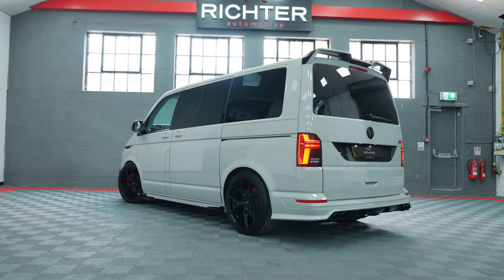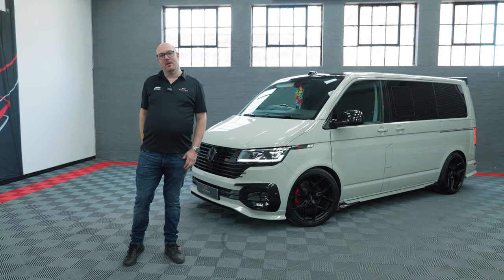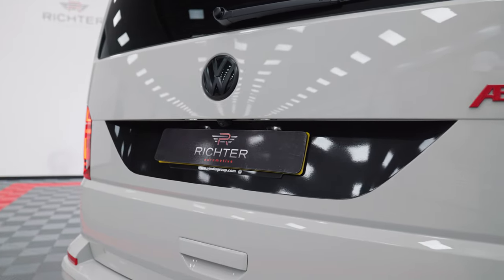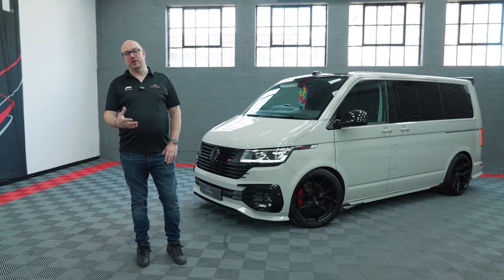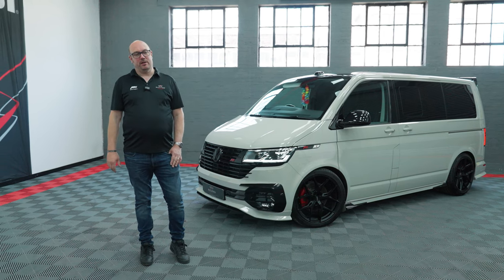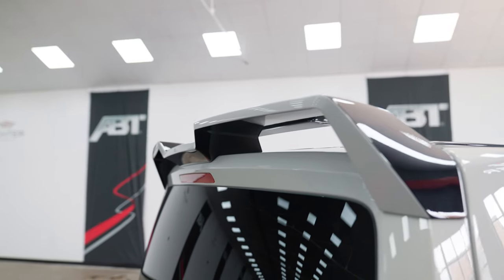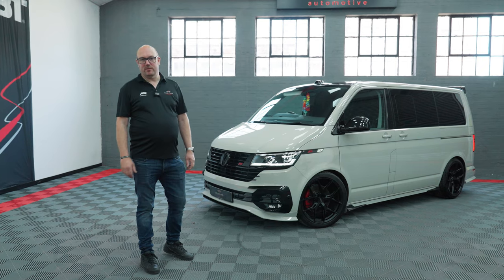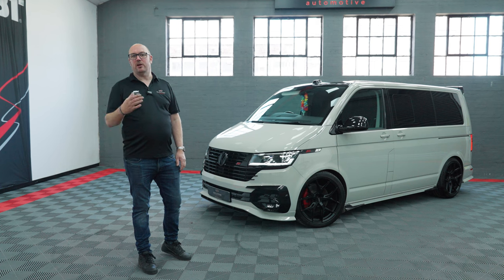Moving to the back of the vehicle, again the Marmite feature — we know some people love it, some people hate it — but you've got this contrast strip, the black strip around the number plate area. I actually quite like it; I think it works especially in certain colourways like Ascot Grey. You've got your Abt upper wing and the Abt lower skirt. One final feature is the roof — we've taken the whole roof and it's been wrapped in a lovely gloss black just to finish that contrast look.